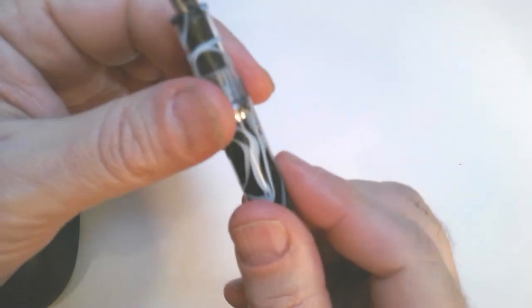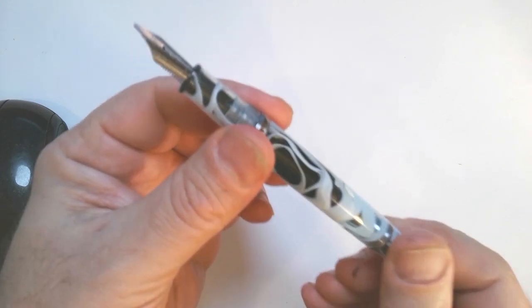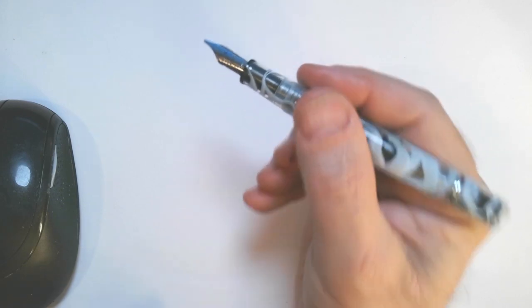I think it's a very handsome pen — it's translucent — and I have the stub version, which writes really nicely. The pen does post, but it's a piston filler, so I would not post it. If you post it and turn the piston, the ink will come out. It's big enough that you don't need to post it. A nice thing is you can see the ink sloshing around, and it holds quite a lot of ink and draws quite nicely. Keep in mind I don't work for Gold Spot Pens and I'm not getting any money for this review.